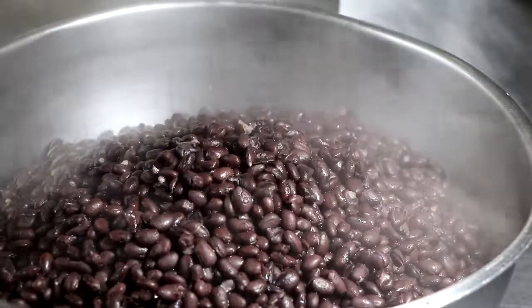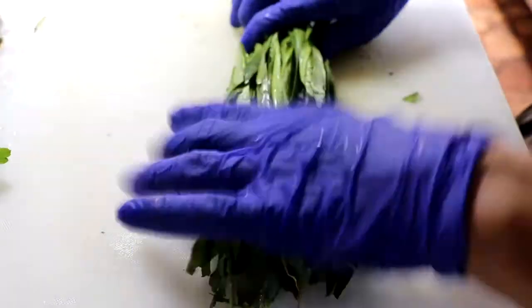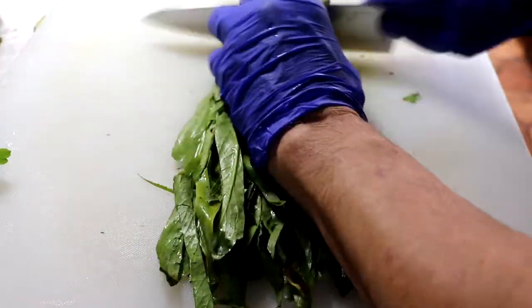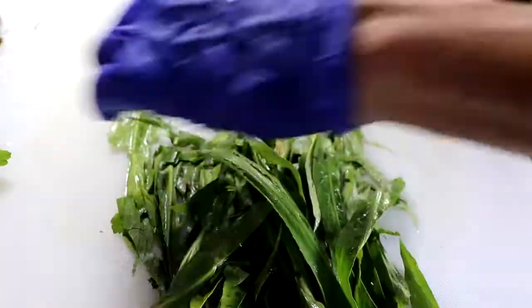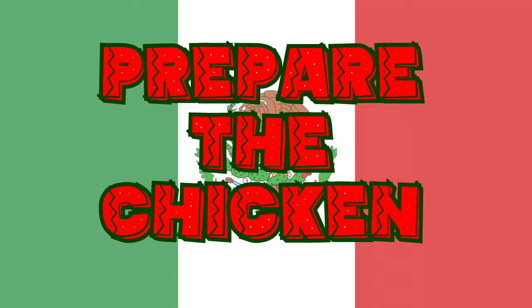It is now time to prep your cilantro. Make sure you wash it — or in my case, culantro — really well, because it tends to be gritty and dirtier than most. Just chop it up very, very fine, and now we're ready to move on to the next step.